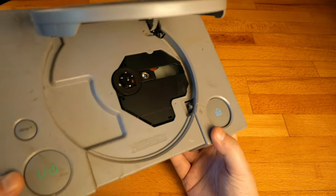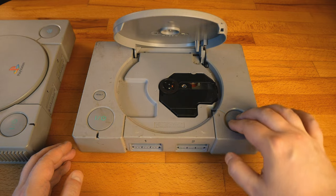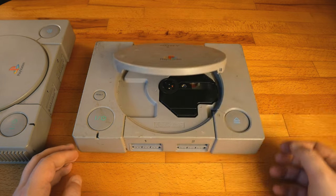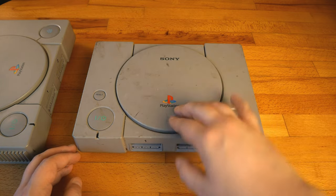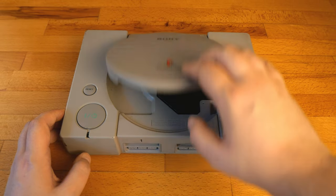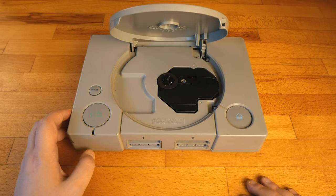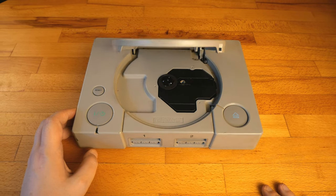One of them is extremely dusty and I can even see a spider web there. And as expected, the eject button is jammed. The other one — the one I specially aimed for — has the same issue: the eject button doesn't work. So let's go for the cleaning.